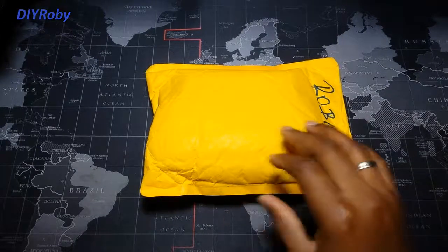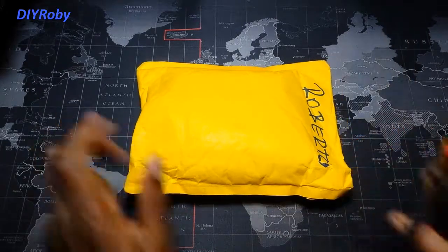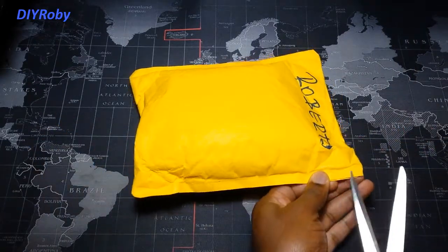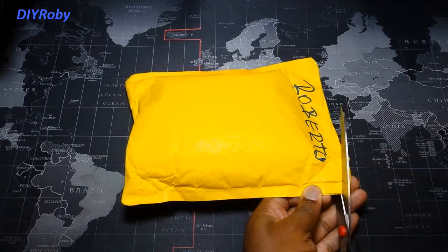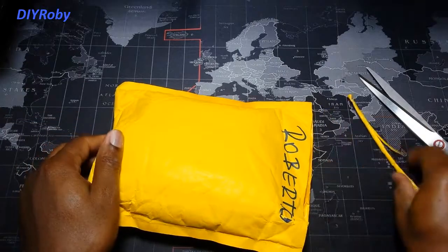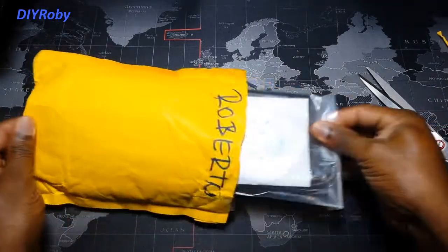Hey guys, so in today's video I'm going to unpack my error code reader. It's an Opcom Volkscom error code reader for my Opel Meriva B. I've been having an intermittent check engine light come on and off over the years, and the car is not idling correctly at the traffic lights.